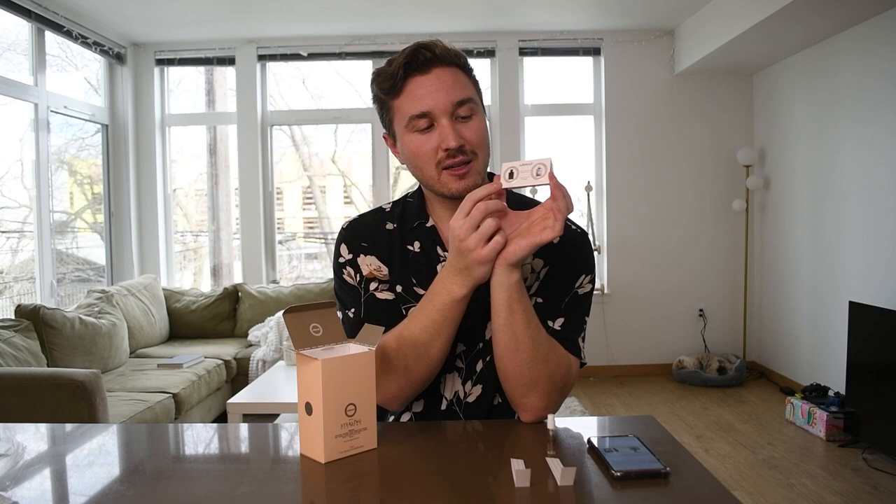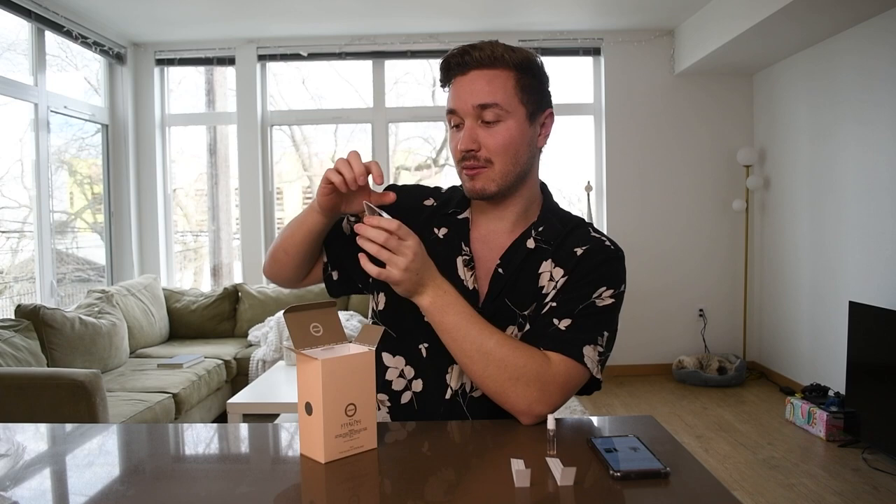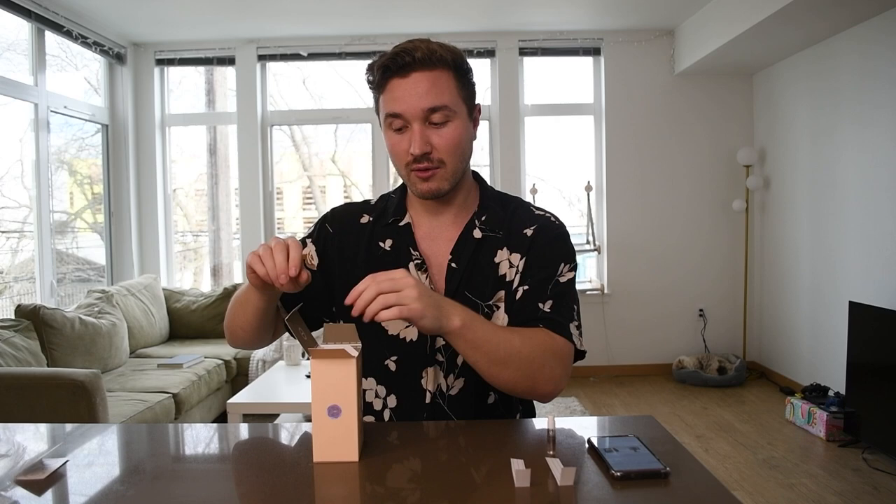Inside it says original Armaf — nice container actually. And then it comes with a little card advertising for Clube de Nuit Intense Man. We all know that one. There's also Clube de Nuit Ash, Clube de Nuit Milestone, and Clube de Nuit Woman — so that's kind of their series as of when they released this one. To open it up, here's the bottle inside. Very nice, very similar to the Clube de Nuit Intense Man one.